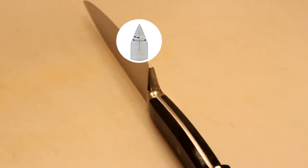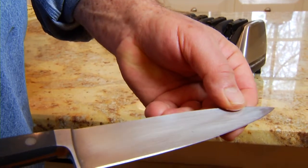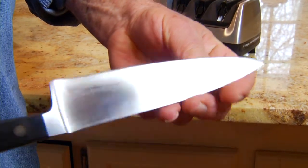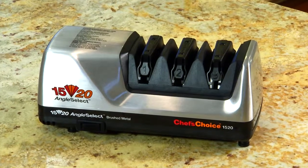Knives come from the factory with a precise bevel ground on the working side. The best way to restore and maintain this bevel and keep the knife factory sharp is with a diamond abrasive sharpener like this one from Edgecraft.